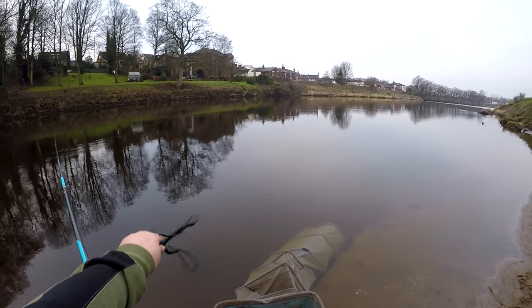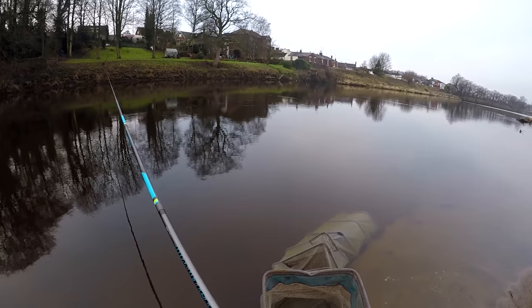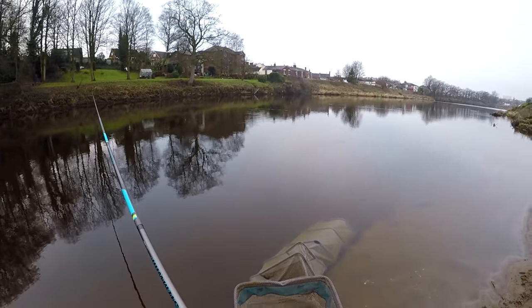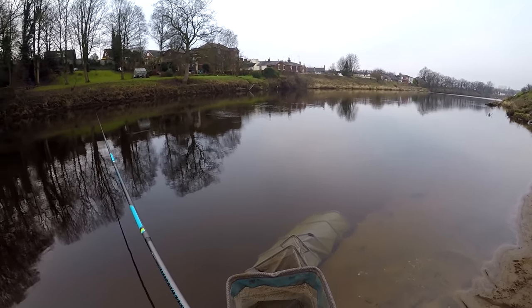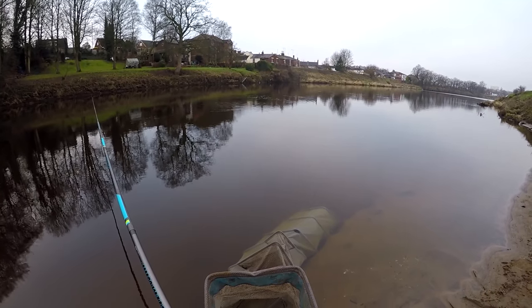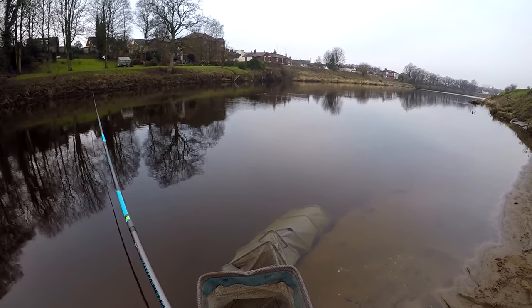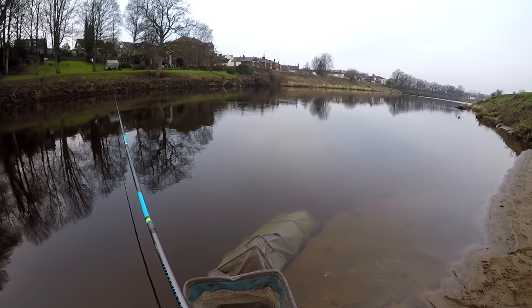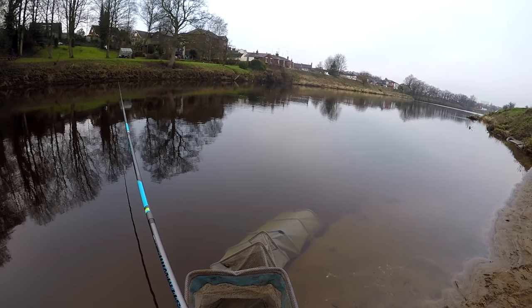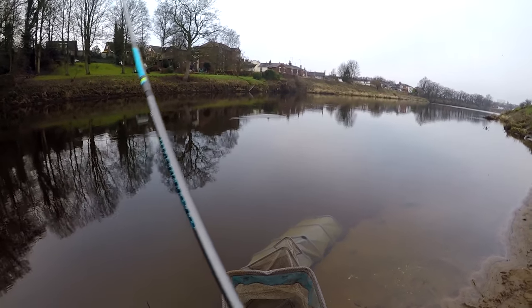Feeding wise, putting a big pouch of hemp in probably every two or three casts — having two pouches, one a bit past the line and then one right on it. That's probably gone a bit further down than I'd normally feed. Then every cast through I'm feeding with that caster, just to keep that bait going through the swim. You can see there, hopefully you can keep them coming.